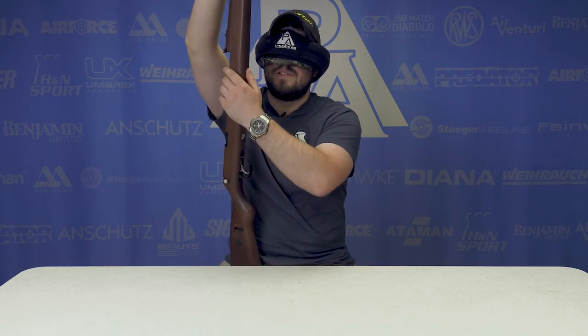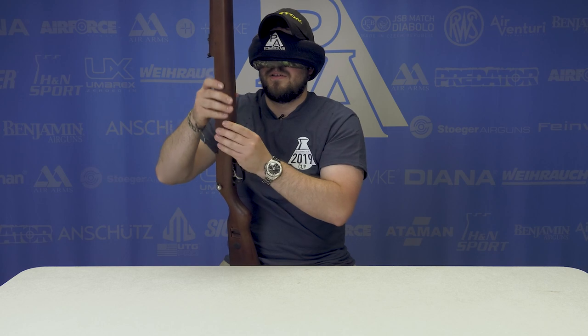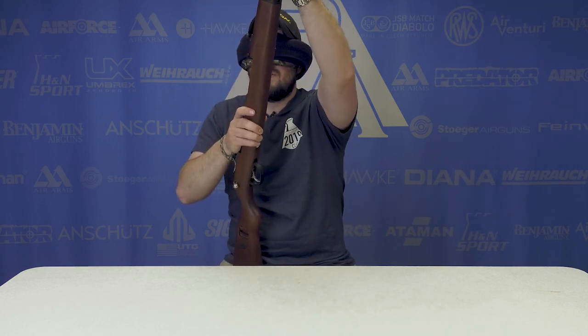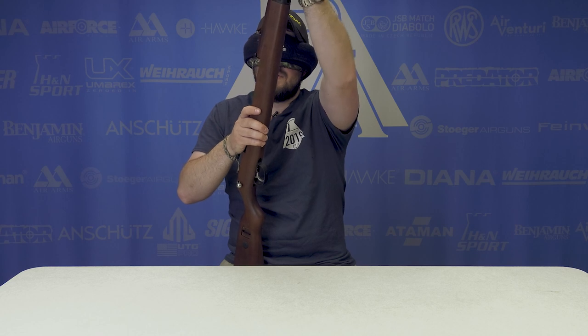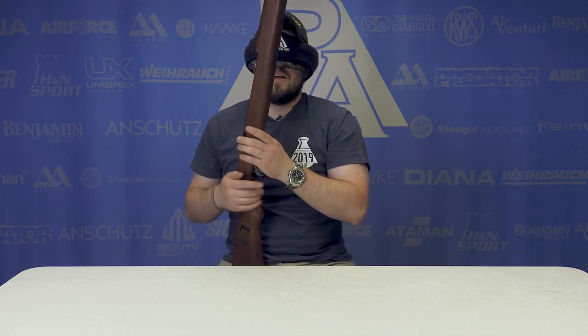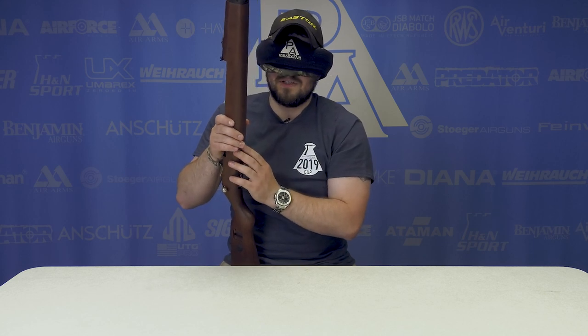Front sights. Where do you fill it from? It's not a break barrel — it's got a single shot tray. There's the gauge. All right, this is the Diana K98 Mauser. Yep, boom.